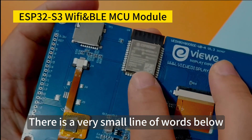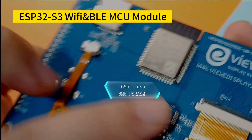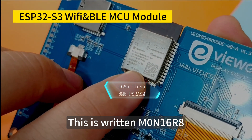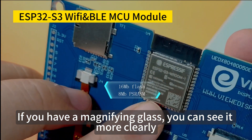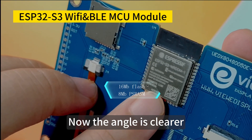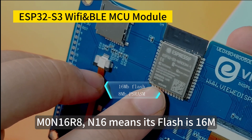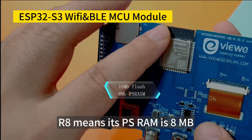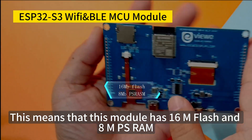There is a very small line of text below the ESP32-S3 module. This is written as MON16R8. N16 means its flash is 16 megabytes, and R8 means its PSRAM is 8 megabytes. This means that this module has 16M flash and 8M PSRAM.